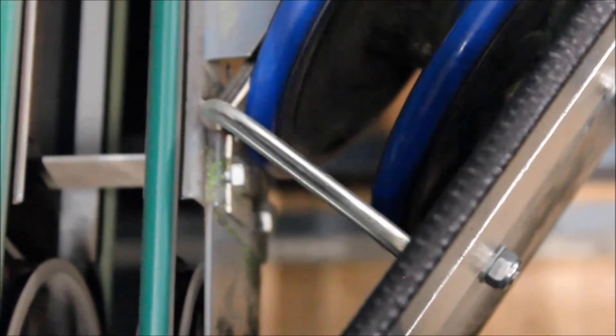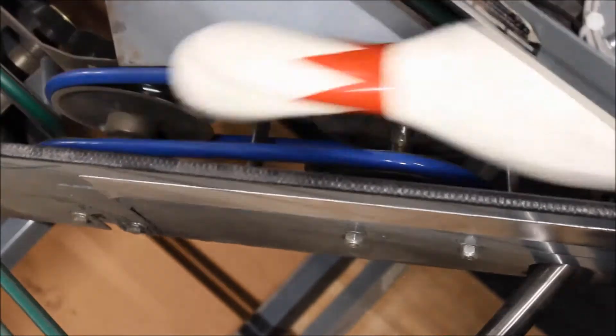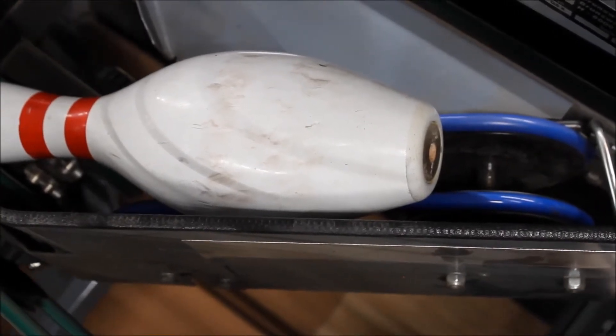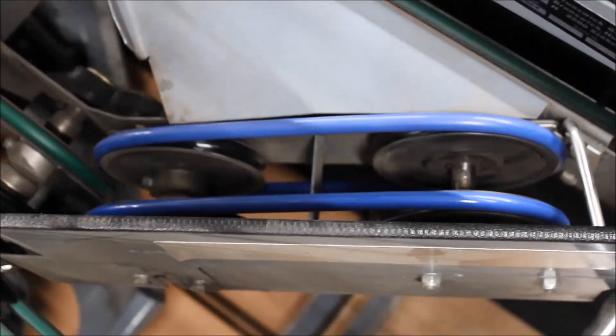If you still have transition issues, you may want to try our new 12.7 millimeter blue belt for the shark and the corner belts. This new material grips and moves the pins better and it will reduce pin slipping and pileups. It welds very easily, bonds faster, and is going to hold strong for you.